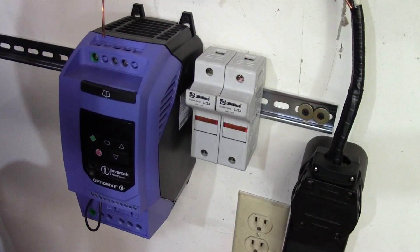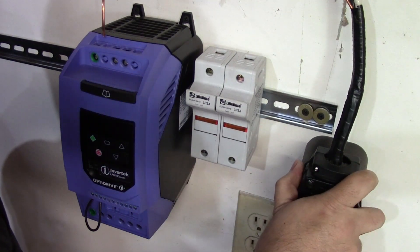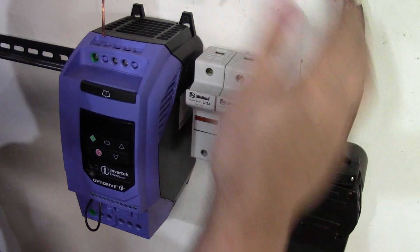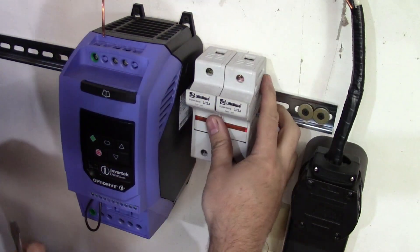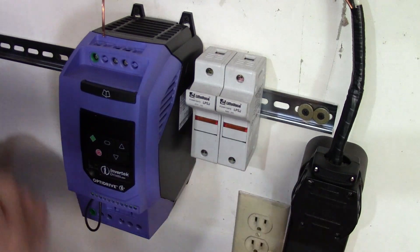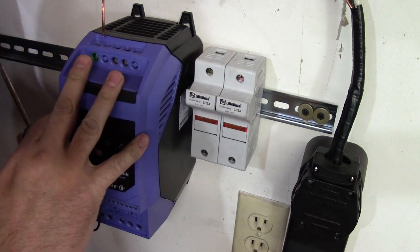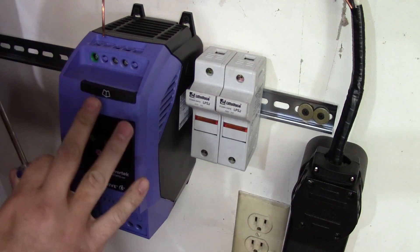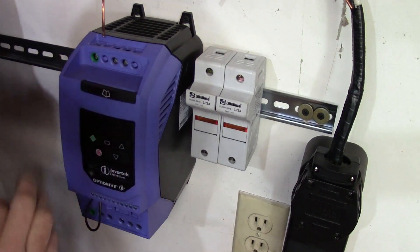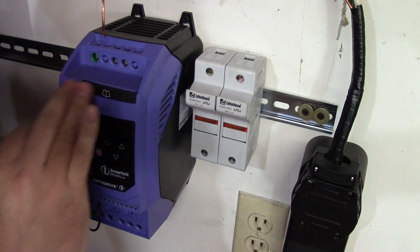Let's jump into the video. The first step in hooking up your Invertec VFD is to make sure the power is off. Most of the time you wouldn't even have this plugged in. I've confirmed that the power is off and the plug is wired correctly. It's important to run fuses when you're running a VFD so that way, if you overload the drive, you don't damage the drive. It's just a simple bit of insurance to protect your investment.